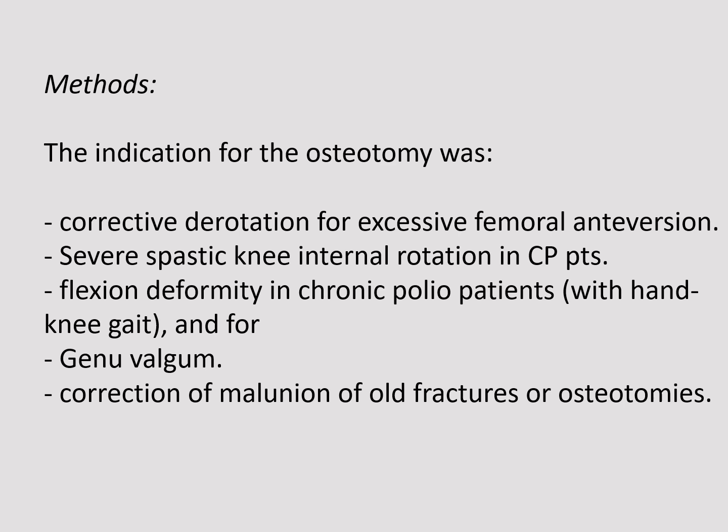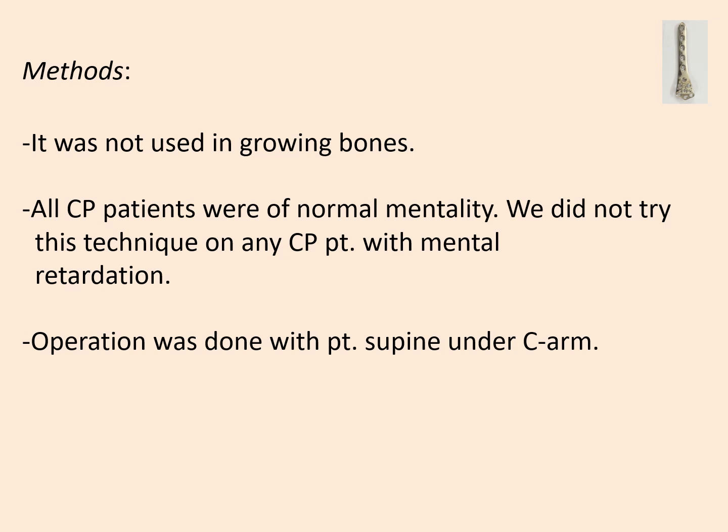Indications for osteotomy included corrective derotation for excessive femoral antiversion, severe spastic knee internal rotation in cerebral palsy patients, flexion deformity in chronic polio patients with hand-knee gait, genu valgum, and correction of malunion of old fractures or osteotomies. This technique was not used in bone tumors. All CP patients were of normal mentality; we did not try this technique on any CP patient with mental retardation.